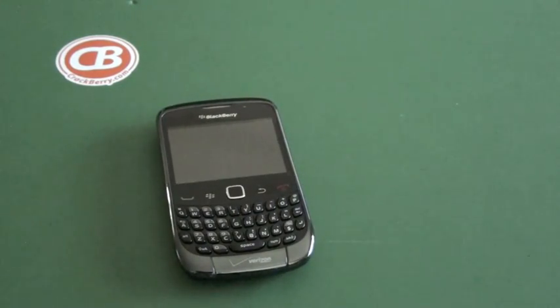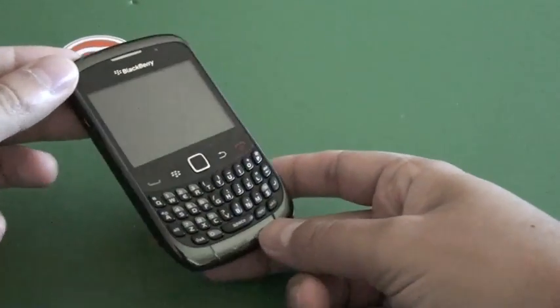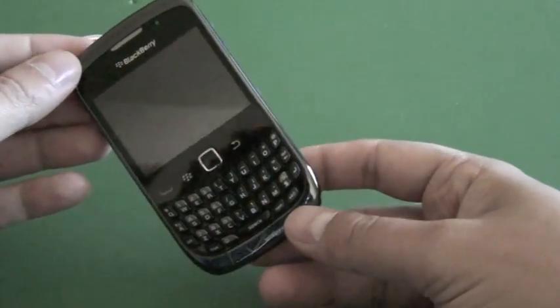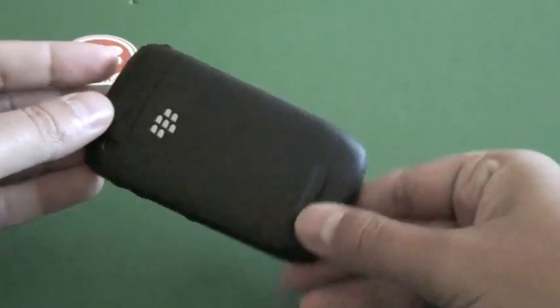Hi everyone, Adam Zeiss here for CrackBerry.com. Let's take a quick look at the Verizon BlackBerry Curve 9330. This is the replacement to the 8530, which was an entry-level device.